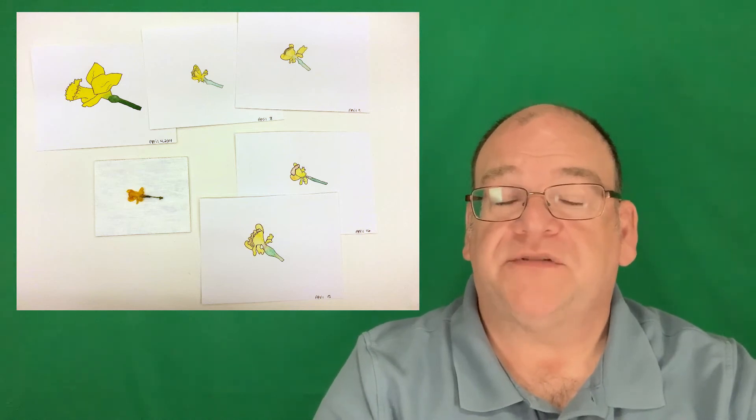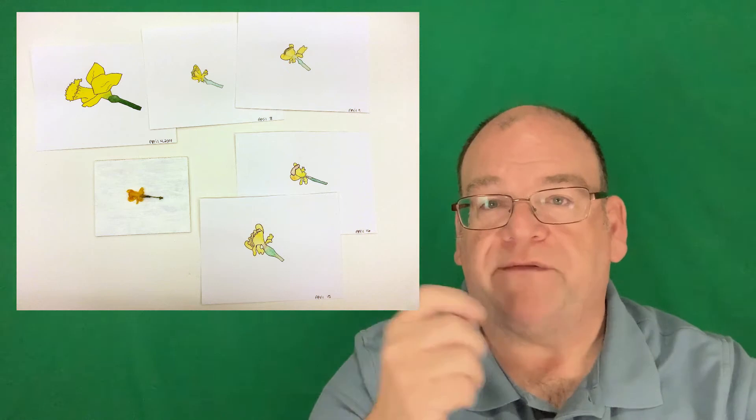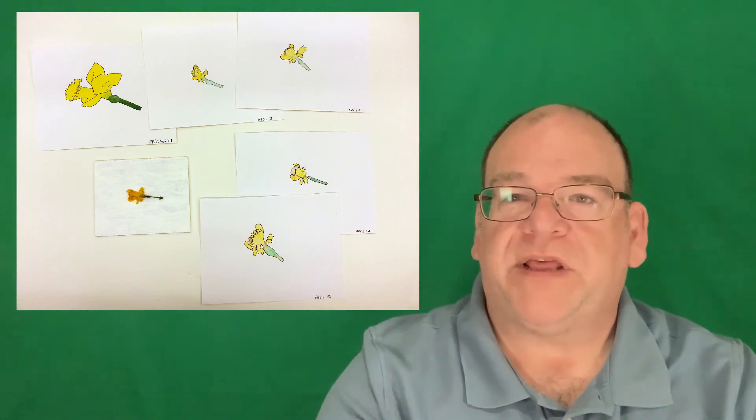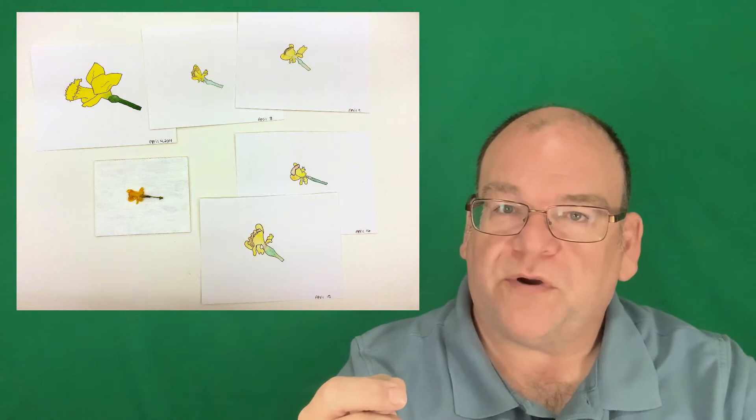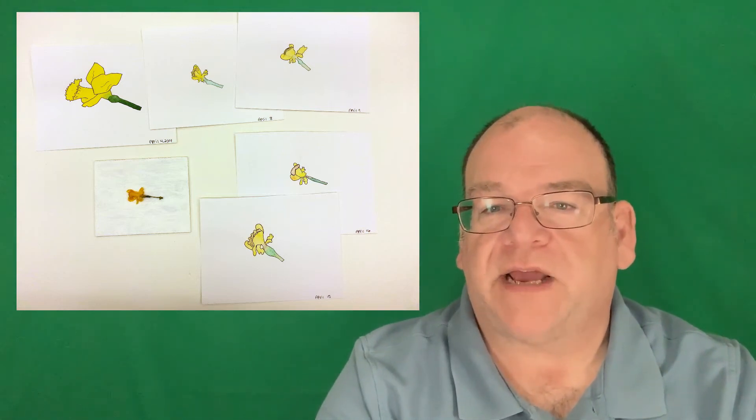Another one I've done is have students tie a string onto a branch with colored yarn so everyone has a different color. That way they can go out and draw the branch to get their own, and you can see things emerge in the spring or decay in the fall. That can be a lot of fun.